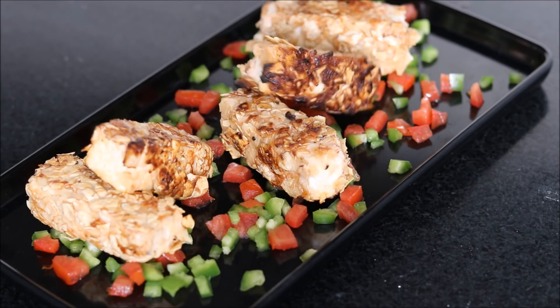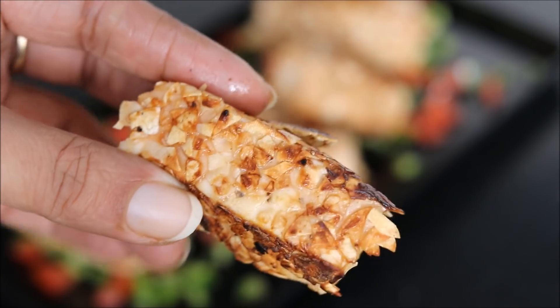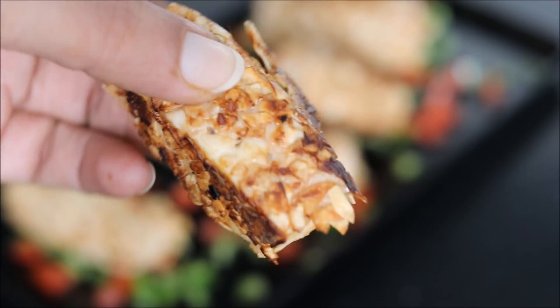Isn't it simple to make this quick starter recipe? Let me show you a closer look — crispy papad paneer, crisp from outside and soft from inside. I hope you enjoyed watching our video. Please do try out this recipe and tell us how it turns out for you. Until our next video, happy cooking and stay healthy.